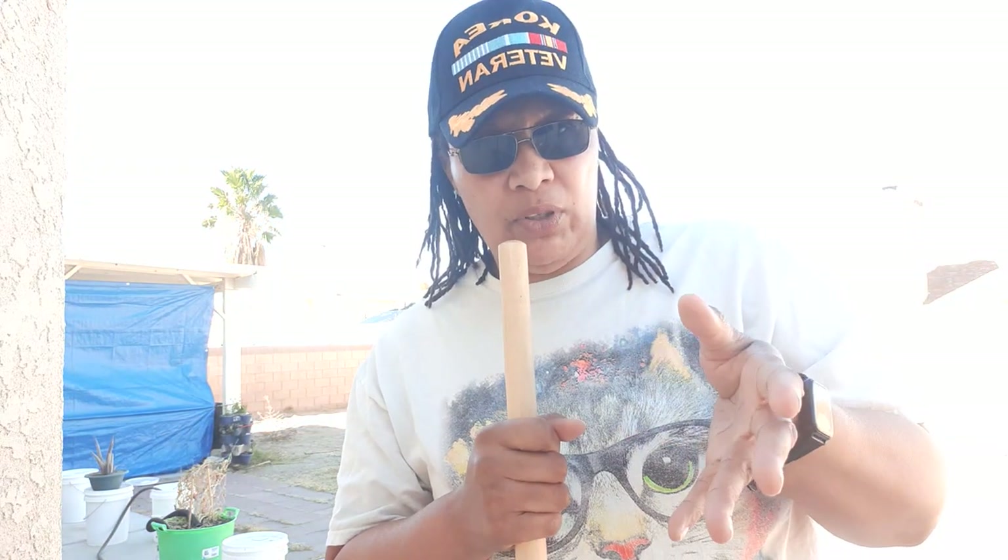All right, let's get started. Y'all don't need to see me getting up the dog poop.